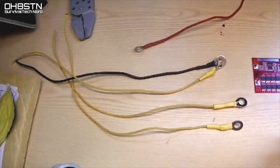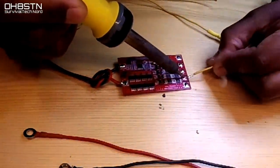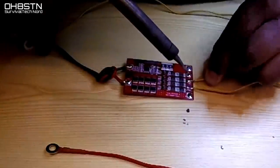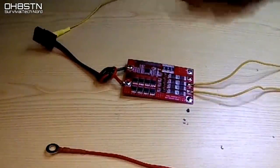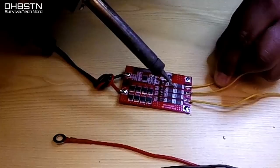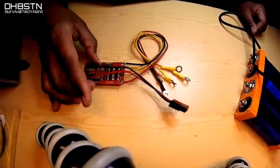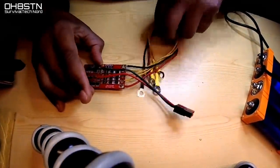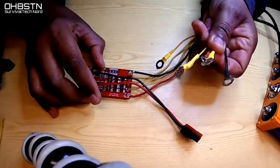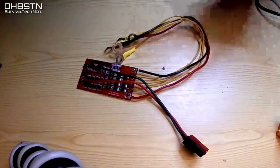A funny thing about attaching these wires — much of the feedback I get from viewers would lead me to believe that this part of the build is what freaks them out about building their own battery packs. But seriously, all we're doing is attaching wires to a circuit board. That's something all of us have done from time to time in the past. Forget about it being a BMS or a battery pack and just attach one wire at a time.